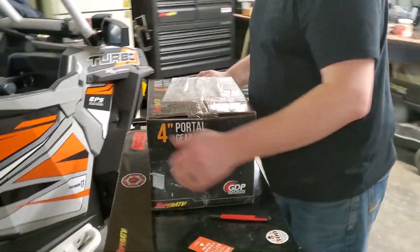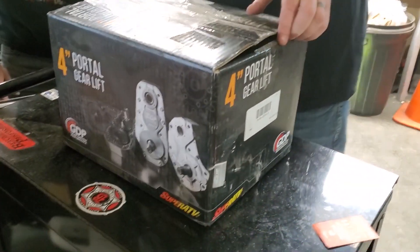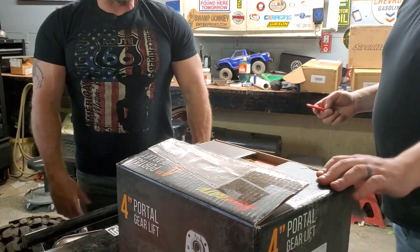All right guys, moment everyone's been waiting for — well, at least us, for a few days. I'm very excited. I've never seen — wait, wait, wait. These are going on the blue one, right?